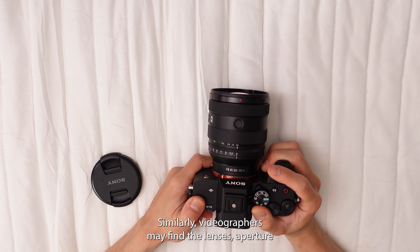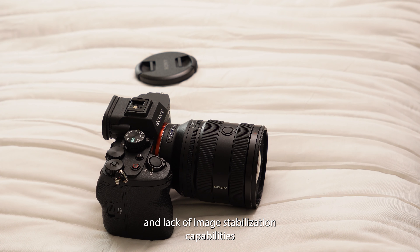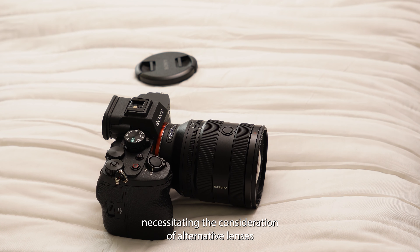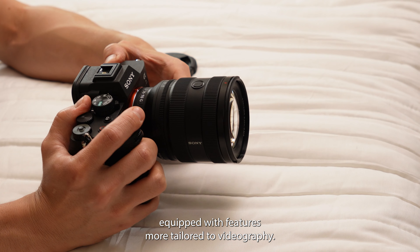Similarly, videographers may find the lens's aperture and lack of image stabilization capabilities to be inadequate for achieving the desired video quality, necessitating the consideration of alternative lenses equipped with features more tailored to videography.